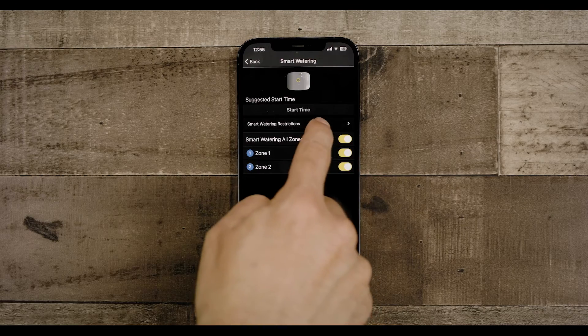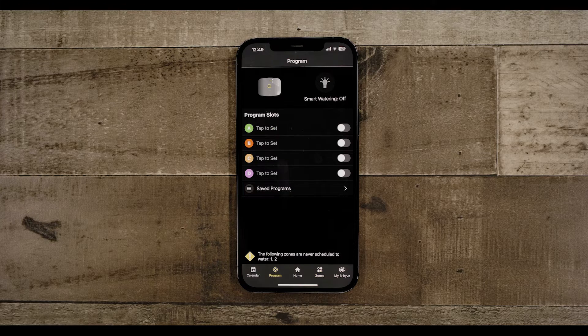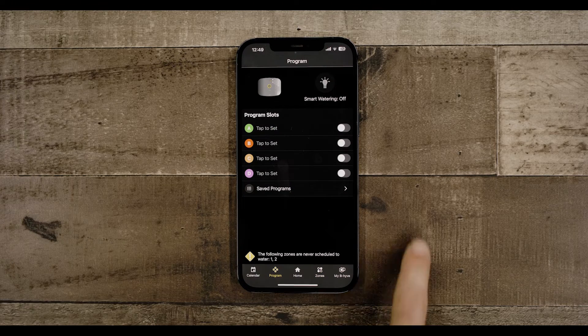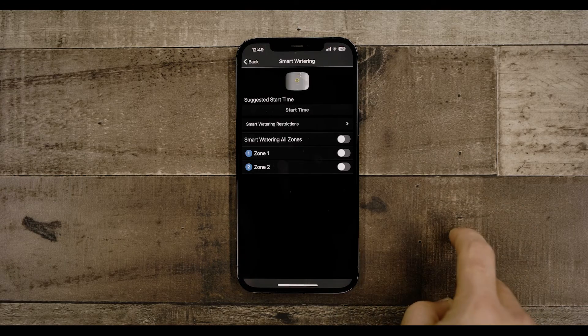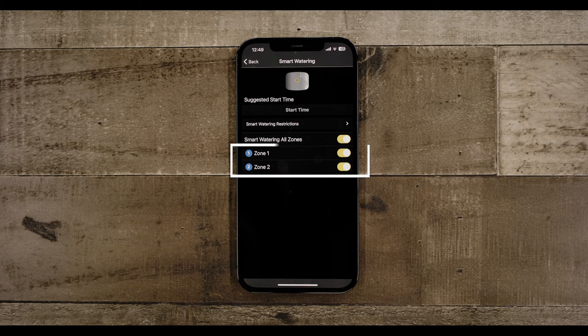After your device is connected and the firmware has been updated, the app will walk you through Zone Setup to activate Smart Watering. Once you do this with each zone, you can enable Smart Watering. Click Smart Watering and then select the zones on which you will use it.